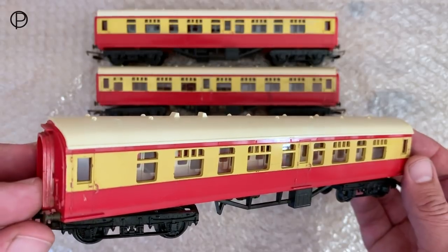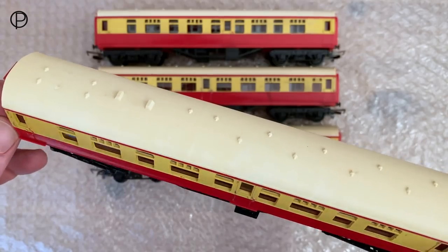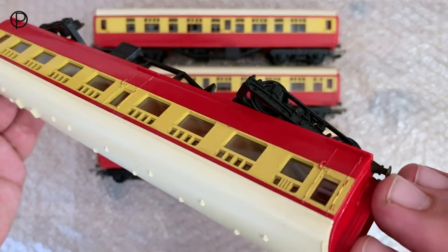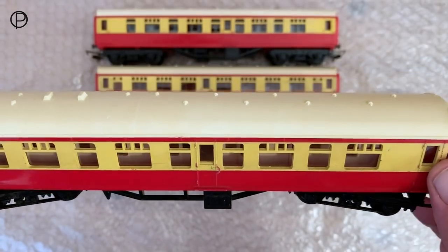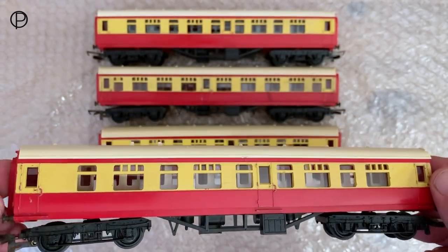Occasionally some of them had a brake coach roof on instead of the composite coach roof. I think as a result of the tools for these short coaches going out to New Zealand, they may have been left with just the tool for the brake coach roof and therefore had to put brake roofs on from a certain date, which I don't know.